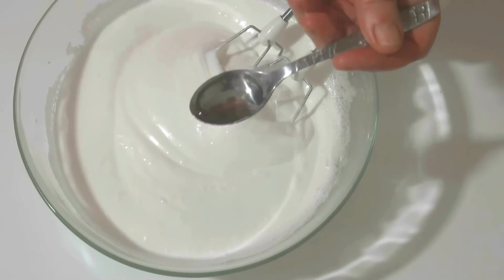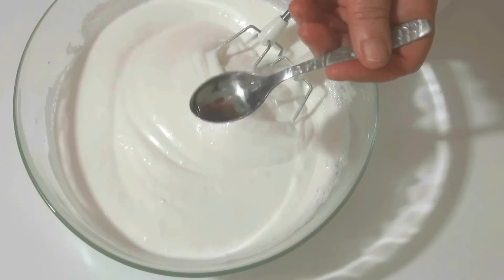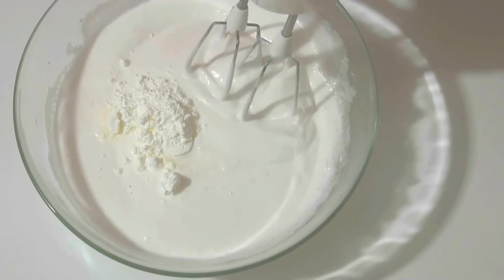Now I add 1 teaspoon of vinegar, then 1 teaspoon of starch. And I'll continue to beat.